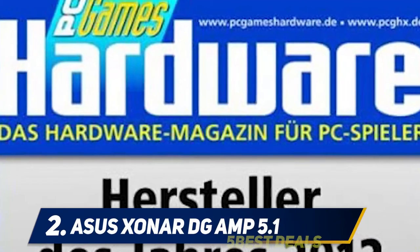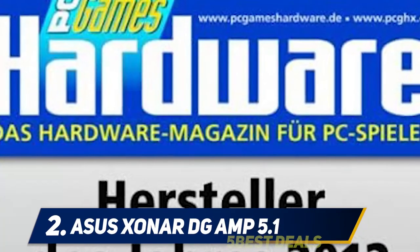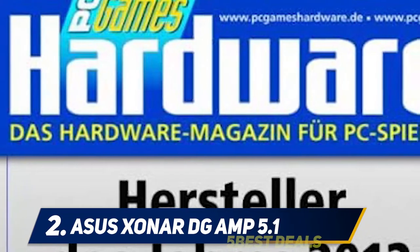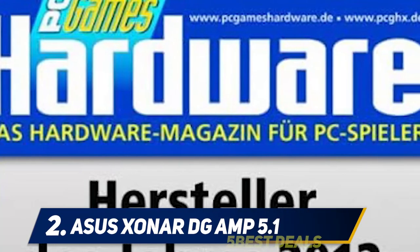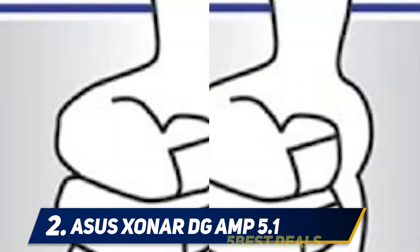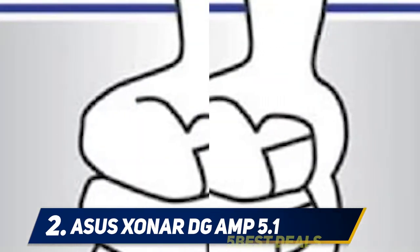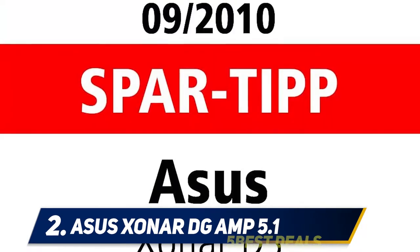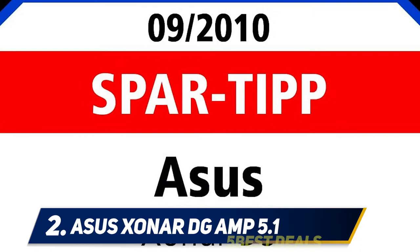Coming in at number two: the ASUS Xonar DG Amp 5.1. The ASUS Xonar DG is the most affordable in the Xonar lineup; however, the features it is packed with make it one of the best sound cards on the market. It is a sound card specifically geared towards gaming audio, which is why it features GX 2.5 and Dolby Gaming Headphone technology — enough to bring an immersive experience into your games.